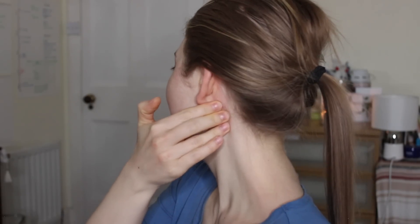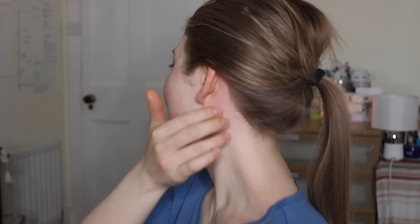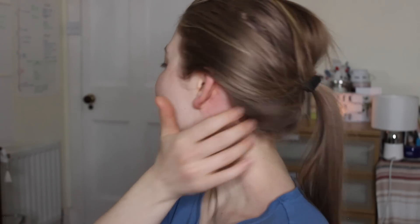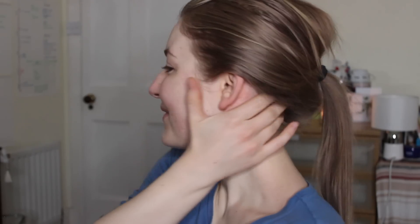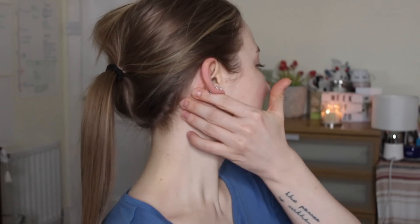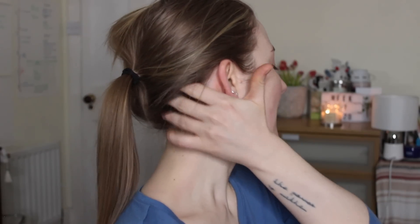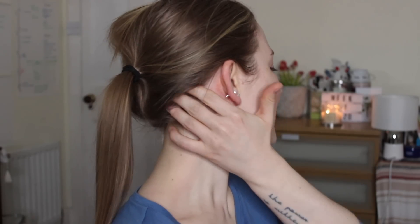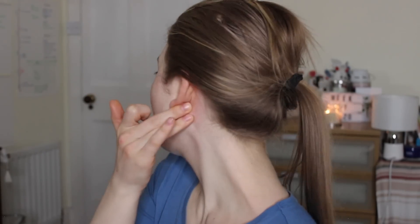Now with a similar motion, just with three fingers and a little bit lower down the ear, we push the fingers backwards. We repeat nine times on this side, then do the same on the other side.